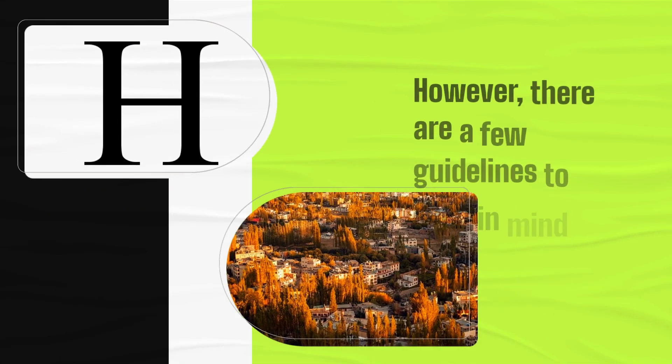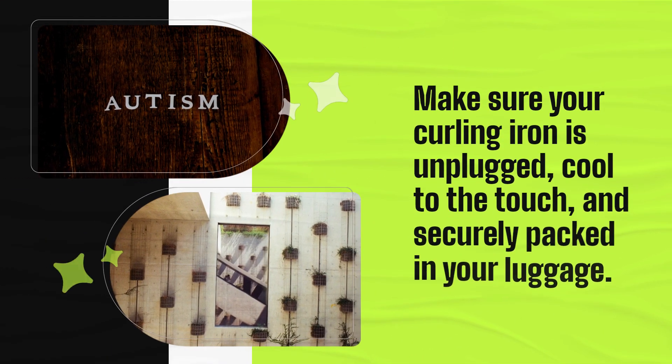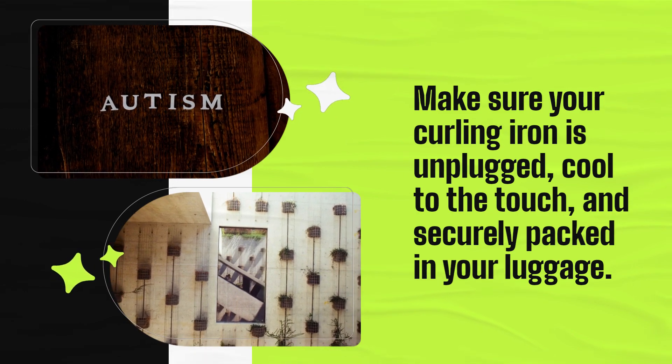However, there are a few guidelines to keep in mind when packing a curling iron in your carry-on. Make sure your curling iron is unplugged, cool to the touch, and securely packed in your luggage.